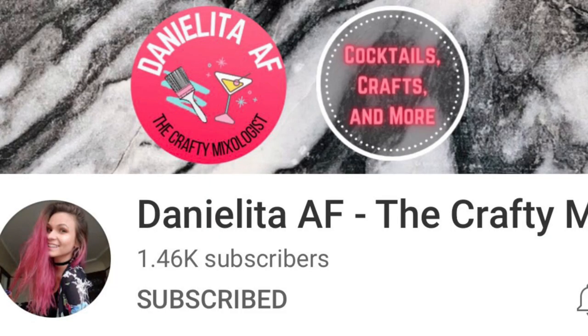Hello everyone, welcome back and thank you for watching! In today's video I have some easy Dollar Tree DIYs. I'm going to use mostly Dollar Tree items. This is also in collaboration with my friend Daniela from Danielita AF, the crafty mixologist. I absolutely love her channel because she does cocktails, she is so talented and does beautiful home decor. I'm going to have her link down in the description box.